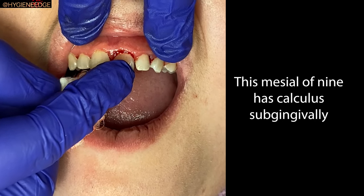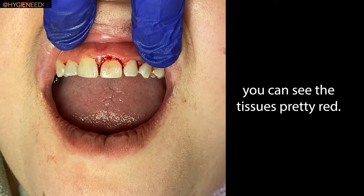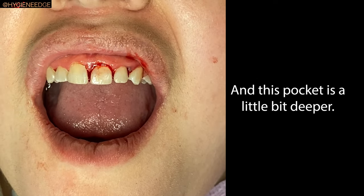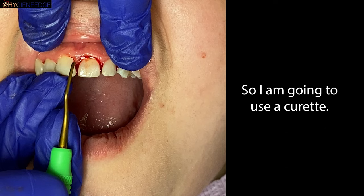The mesial of tooth nine has calculus subgingivally. You can see the tissue is pretty red. You can use a gracey or a curette to remove this calculus. This pocket is a little bit deeper, so I'm going to use a gracey curette.